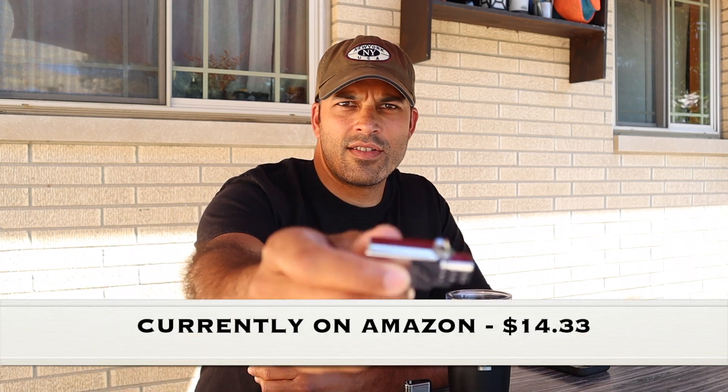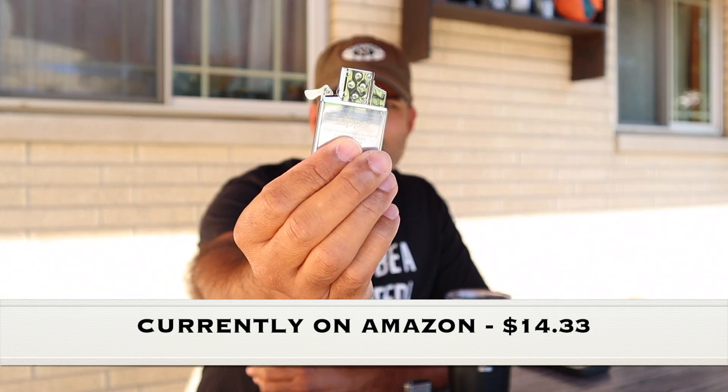I wouldn't recommend it. I actually have a $10 lighter that I've had no issues with in the same amount of time. And I have this Zippo torch lighter insert — I got that and I've had no issues with that. So now that is my go-to.